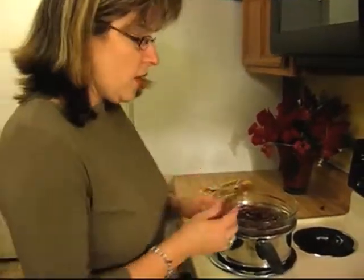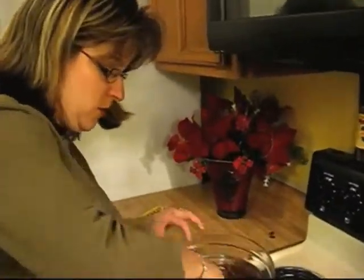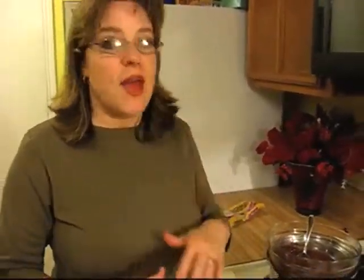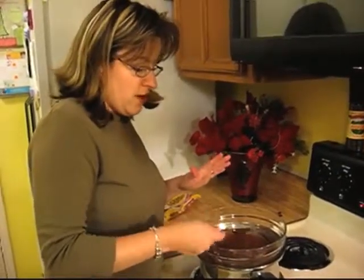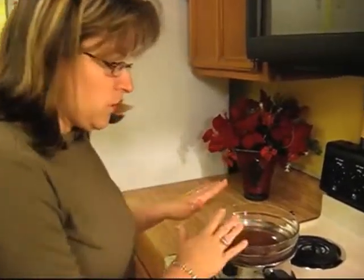These pretzel rods are kind of hard to come by, so if you find them, you definitely want to snag a couple. Once we get the chocolate all melted, we're going to start dipping our pretzels in and then rolling them in the candy. Today we're going to use candy sprinkles, but you can use red hots, crushed peppermint, or nuts. You can even add things like Grand Marnier and certain liqueurs, which would be great. But today we're sticking to the basics — things we already have in our pantry. Our chocolate is fully melted.